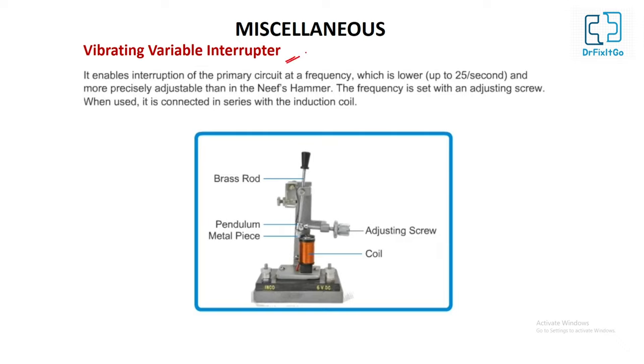Vibrating variable interrupter: it is an electromagnetic interrupter which allows the vibration of a piece of metal on a brass rod. When used, it is connected in series with the induction coil. It enables interruption of the primary circuit at frequencies lower than 25 per second, and more precisely adjustable than the NIF hammer. The frequency is set with an adjusting screw.